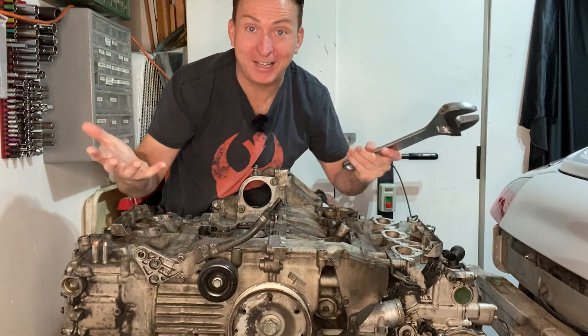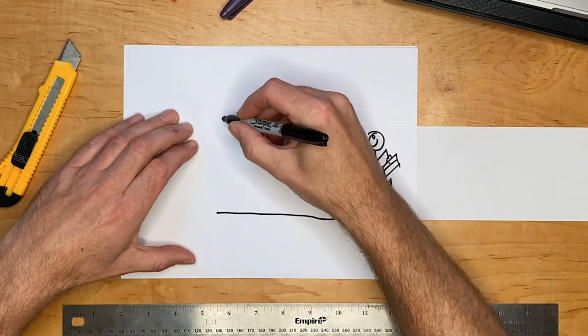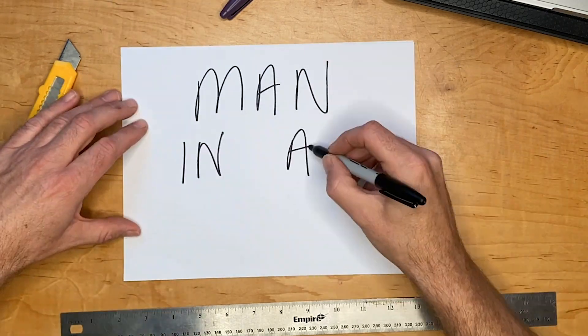Greetings, fellow Earthlings, and welcome to this tiny garage. We've been working on this car for a few weeks now, and finally we got the engine out. Last week we started taking off some of the parts from the engine, like the power steering pump and the alternator, so we can get down to a bare block so that we can go inside and start fixing it.